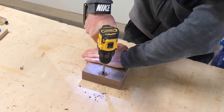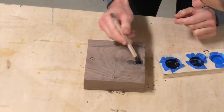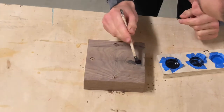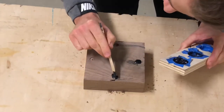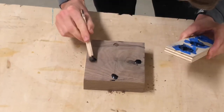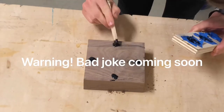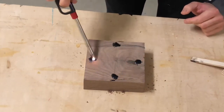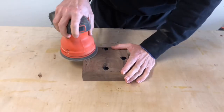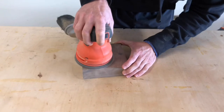Those holes don't need to be very deep because you're going to be filling them with black epoxy — you'll have to use less epoxy if you don't drill them as deep. I'm using the same pigment for the epoxy that I did earlier when I was filling the knots and the cracks. Sand the epoxy flush and you're almost done with the clock at this point.